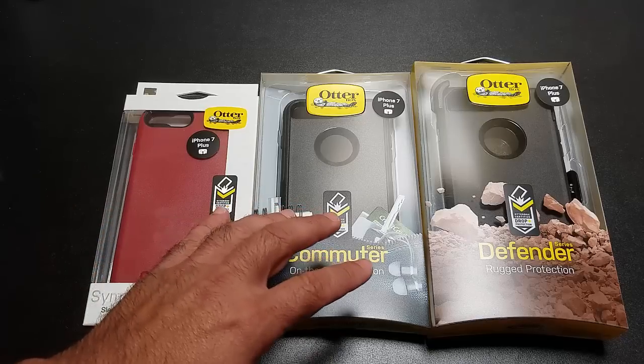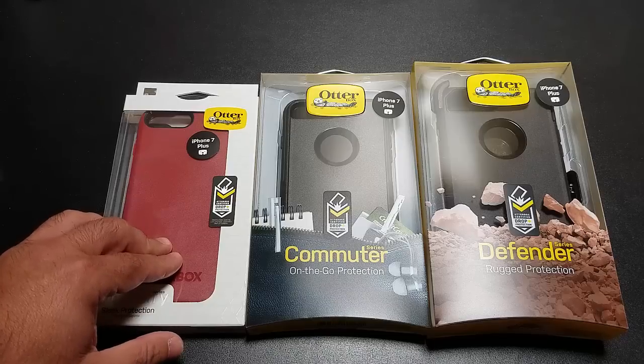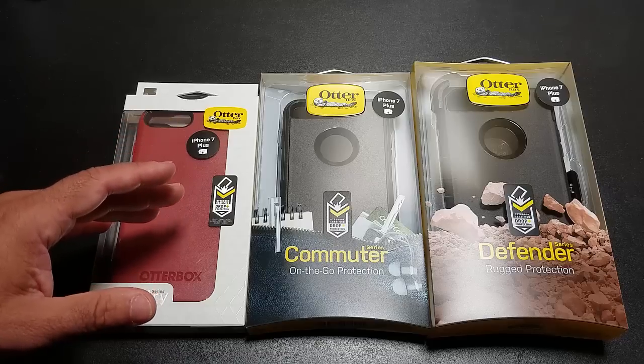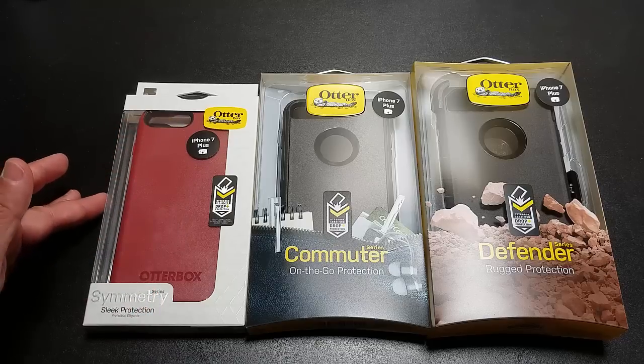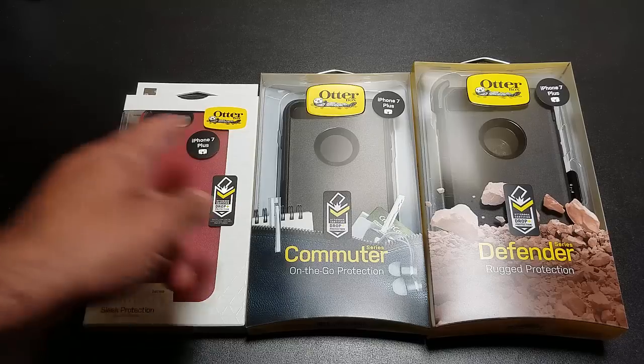We'll take a look at how these cases fit. I'll use an iPhone 6 Plus as the model. The only thing that's really changed is the camera section, so you at least get a sense of how these cases work. That will help you with your buying decision so that you can have a case before the iPhone 7 comes to your door. So let's go ahead and check them out.